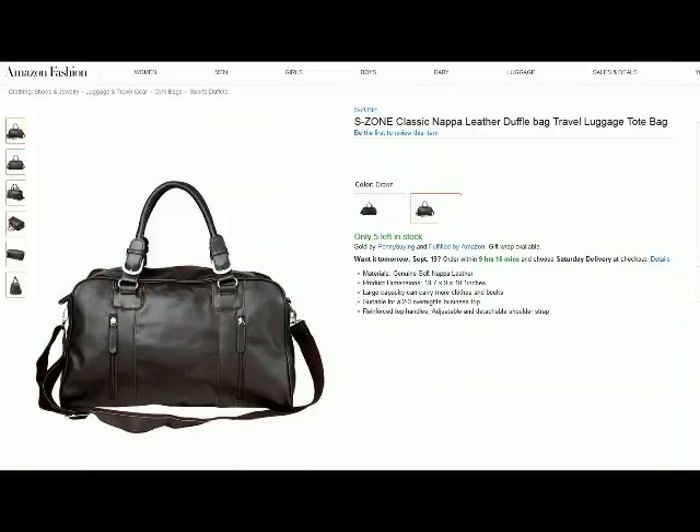Hello from Tom's Squirrel Whisperer. This is my review of the S-Zone Napa Leather Duffel Bag and let's take a look at it.